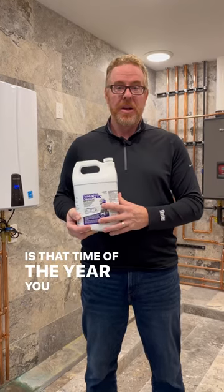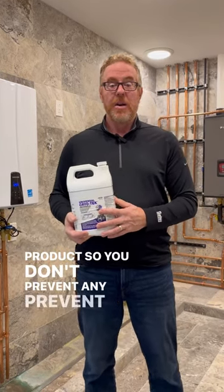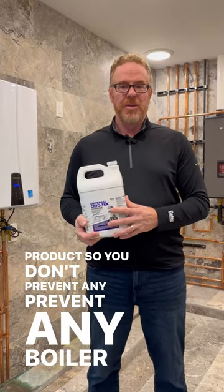Again, this is that time of year you want to consider using this product so you prevent any boiler damage from freezing.